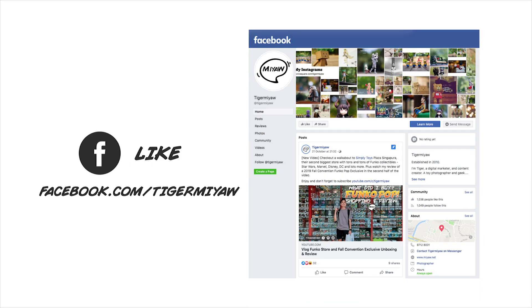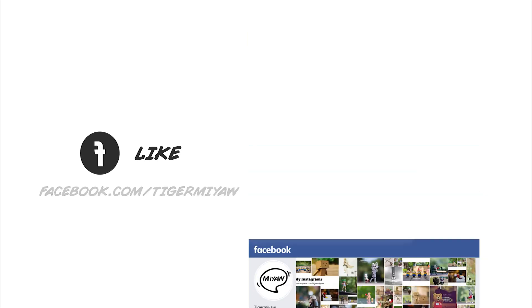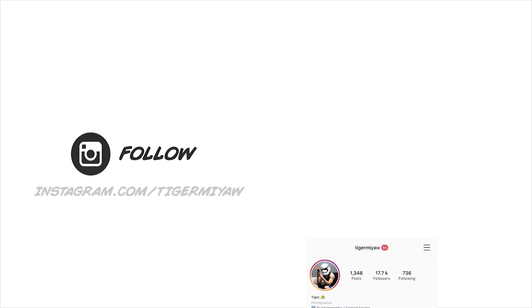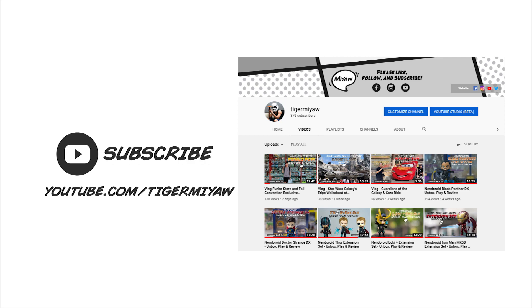Don't forget to like my Facebook page, follow me on Instagram, and subscribe to my YouTube channel.